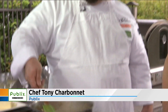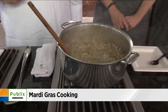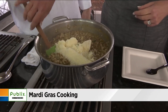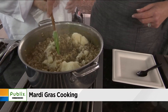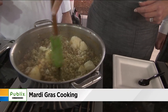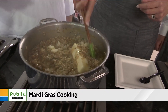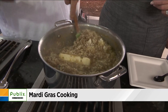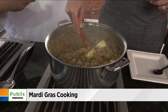It all comes together and you season it with a little bit of Tony Chachere's to keep a little bit of that Louisiana theme going. You can garnish with parsley, more green onions, or even small diced celery if you want a little more crunch in there.